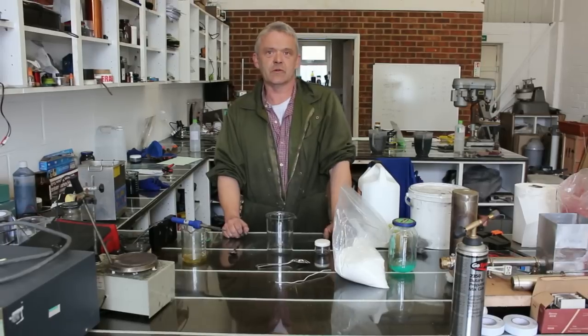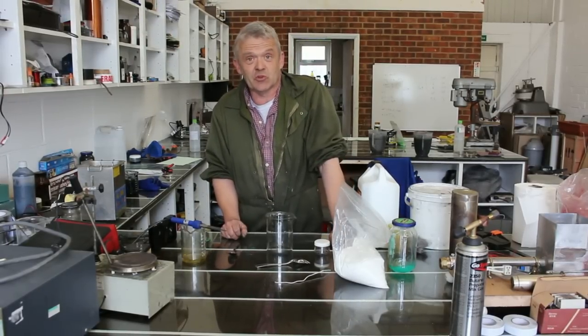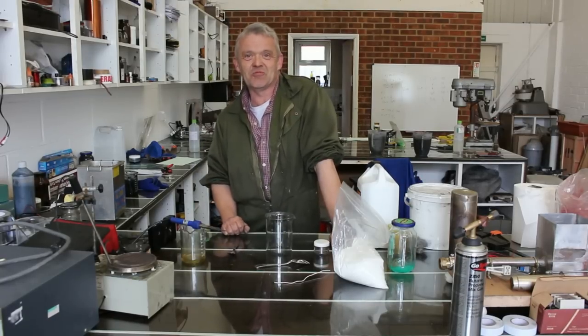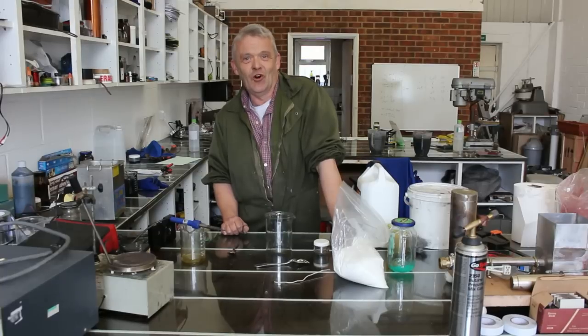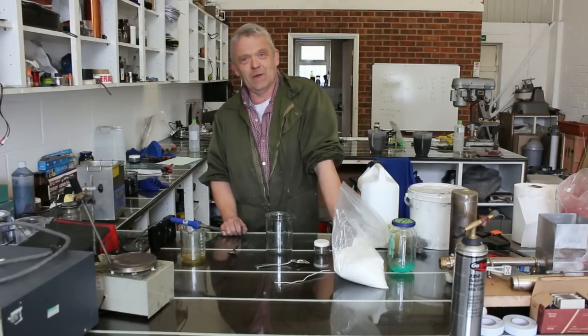Hi, so in the next video what I'm going to do is solder a bit of copper wire to some stainless steel — something I've been told is impossible to do. However, before you do something like that you need some flux. I've just spent an hour wandering through the lab looking for some flux and failed. So I thought, what the hey, I'll make some.